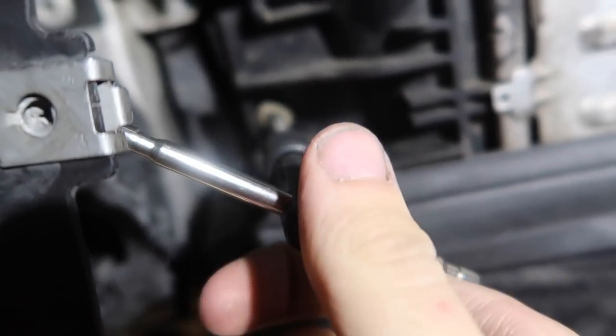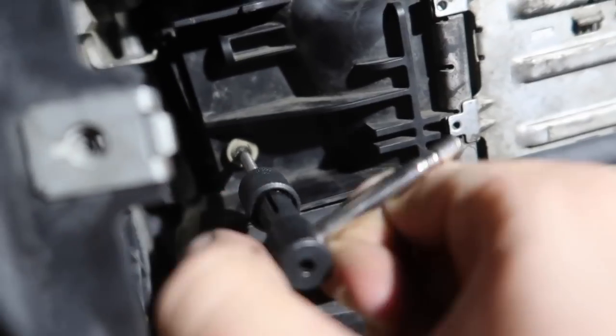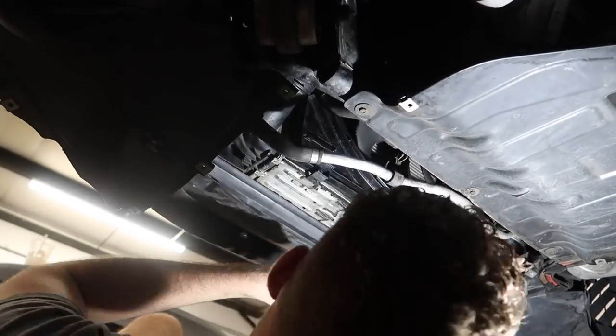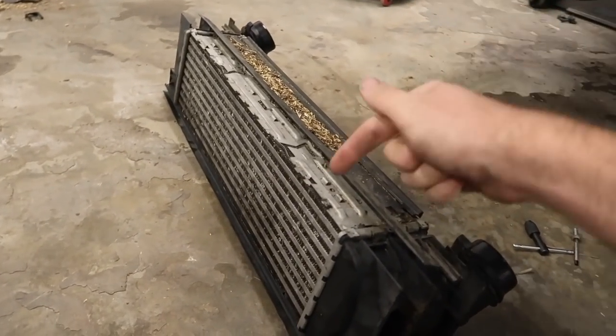Guys, I cannot believe it worked. I have my screw extractor — I put it in there after drilling a hole. You guys can see the screw coming out. My goodness, I'm so excited. There we go, guys. Old intercooler out. Let's go ahead and get the new one in. Let's go ahead and paint the new one and get that one in. I'm super hyped.